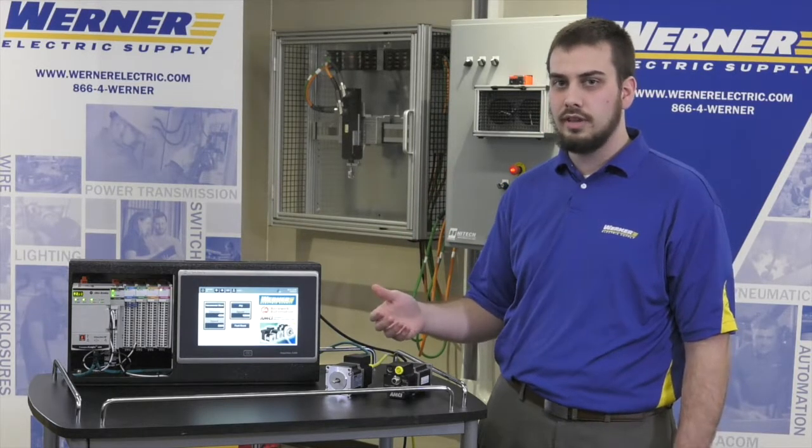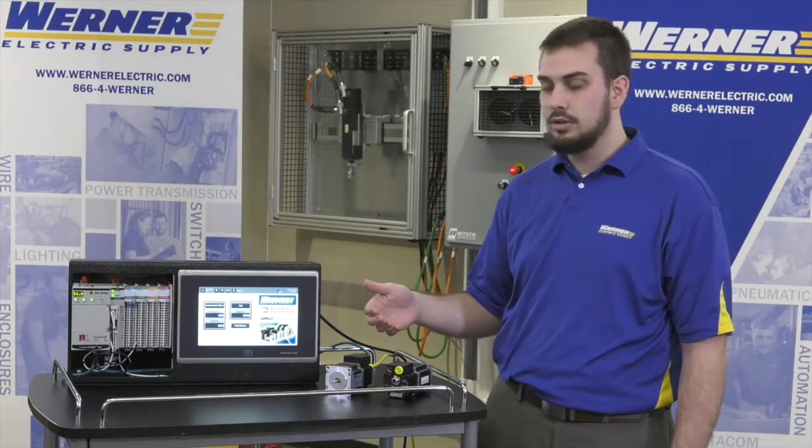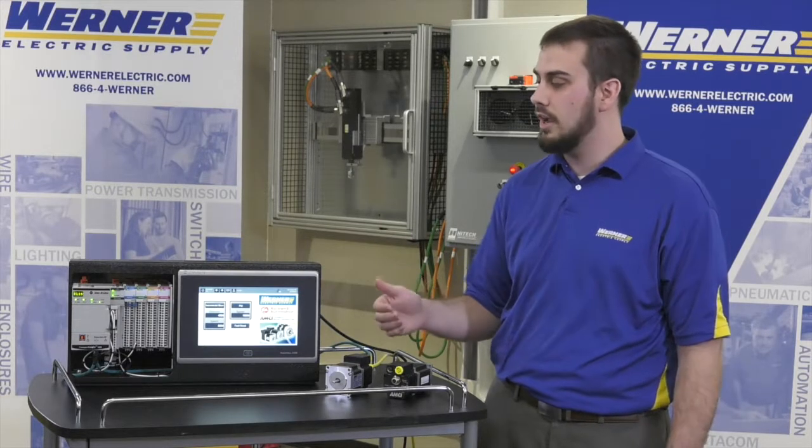You can also gear it off of a typical Allen-Bradley servo axis in the controller, so you can control it with your standard motion commands or gear it off of another servo axis.